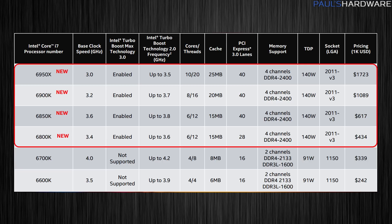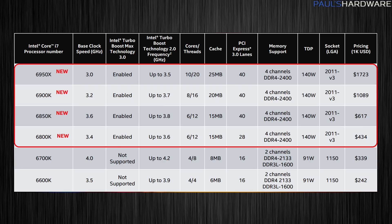Let's look at the specs for all CPUs in the new Broadwell E launch lineup. We have the 6950X at the top, then the 6900K which has kind of taken the place of the 5960X — still 8-core, 16-thread, costing around $1,000 to $1,100. The 6850K is your 6-core, 12-thread with all 40 PCIe lanes, replacing the 5930K. And the 6800K for those just getting onto the platform, cut down to 28 PCIe lanes — similar to the 5820K from last generation.